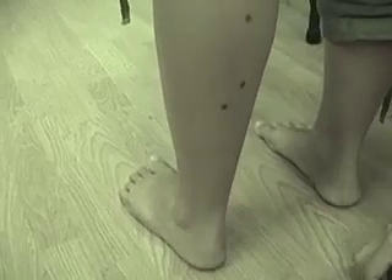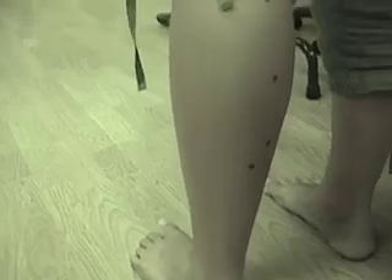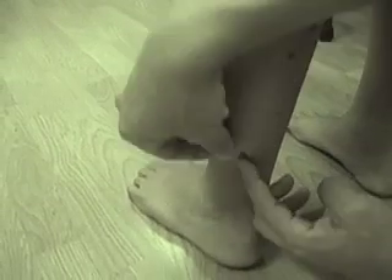UB59 is three sun up from the lateral malleolus. From UB60, we go three sun up. Sometimes you can just slide up and feel it. This is UB59.